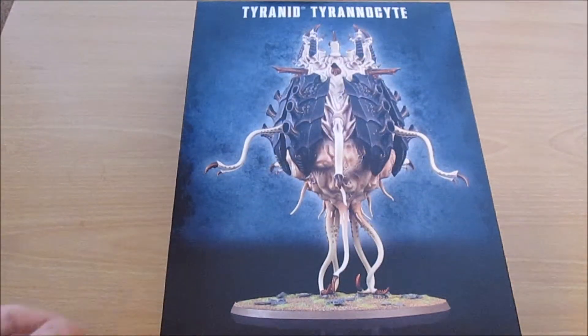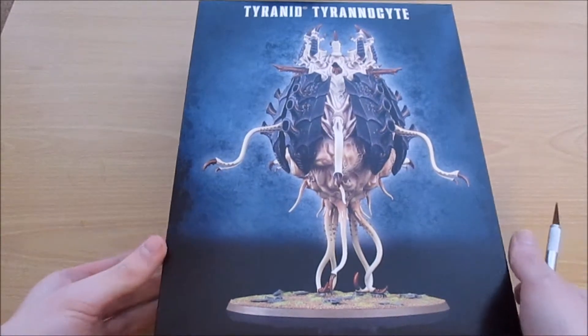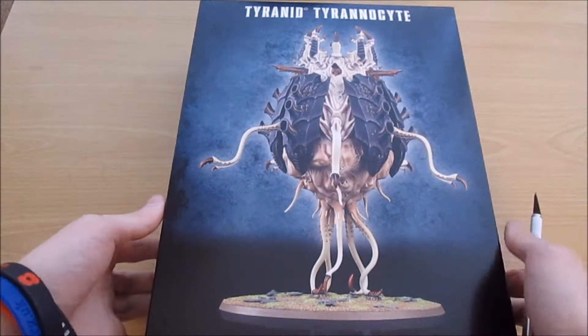Sorry for any audio or visual quality differences because it's a different camera. Over to the camera. Hey guys, I'm behind the camera again and here we have the lovely new Tyrannocyte box, or SporePod as I'll probably just keep referring to it as during this video.